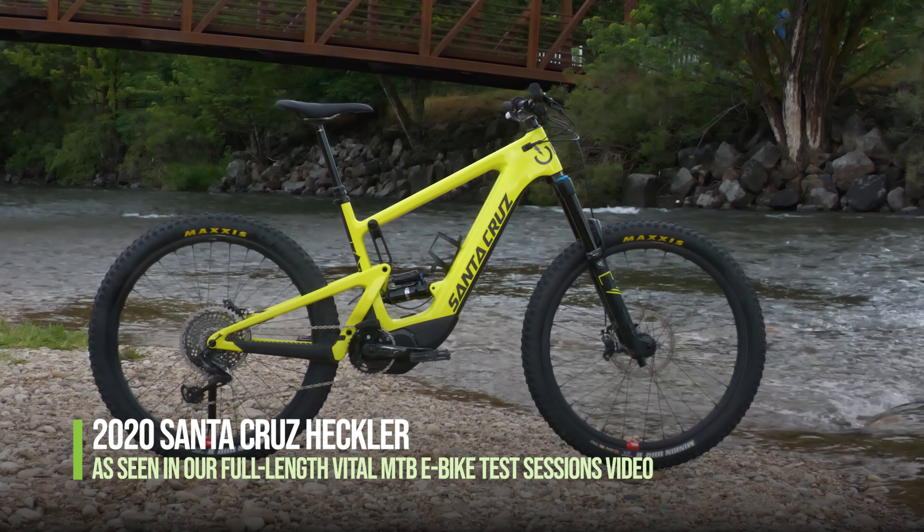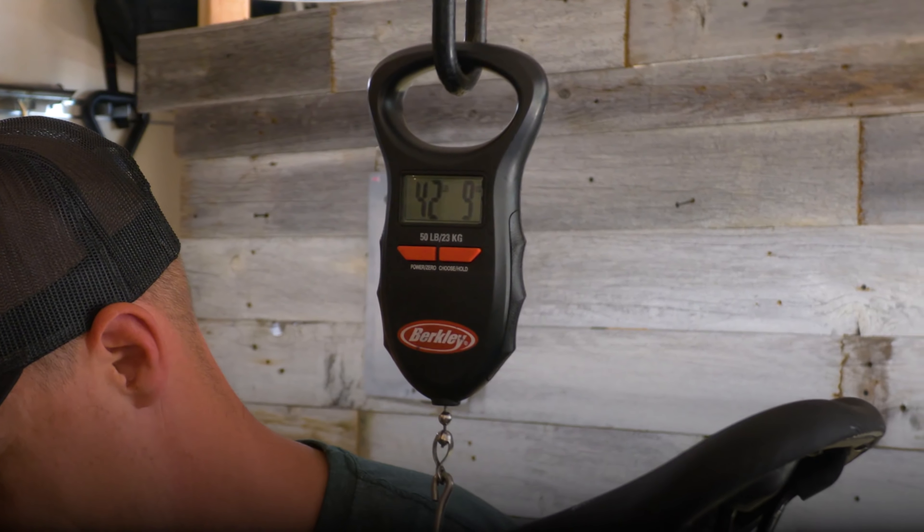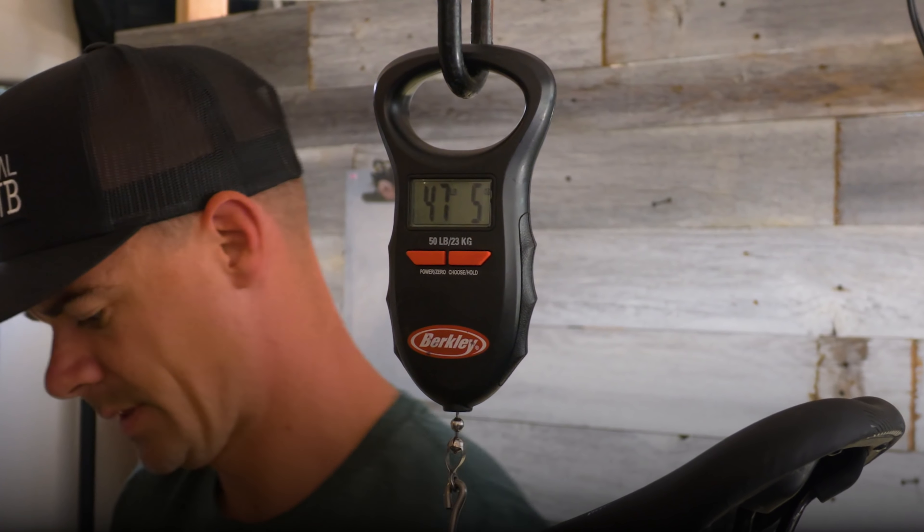Now for the Santa Cruz Heckler. At 47.3 pounds, this one stacks up really well in the weight game, coming in 1.5 pounds less than the Trek Rail.